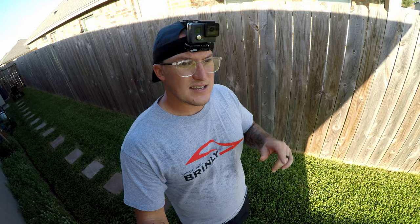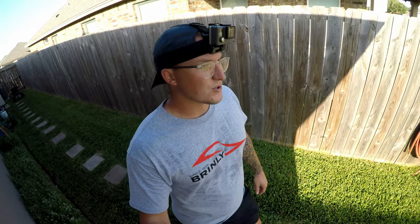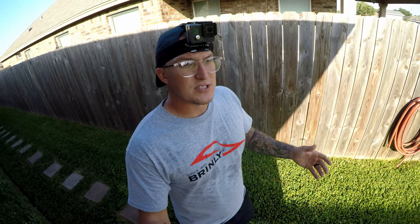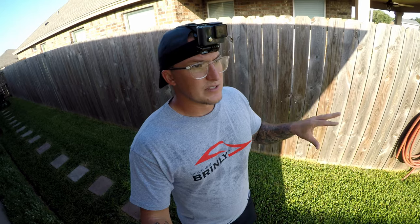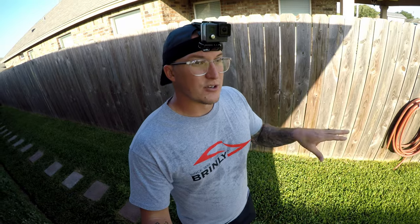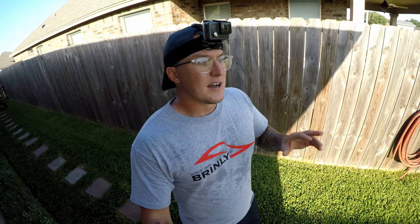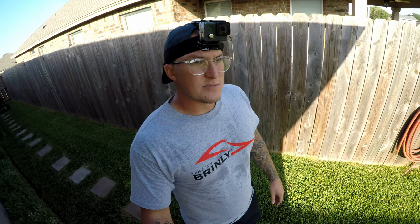Next step to test out the Brinley Hardy spreader — we're going to use a pesticide, a little different material and different size granule. It's fall, we need to get some pesticide down to try to control some of these fall bugs, spiders, and ants that are going to migrate around. So I'm going to spread this Bayer Complete Insect Control and use the Brinley Hardy spreader.